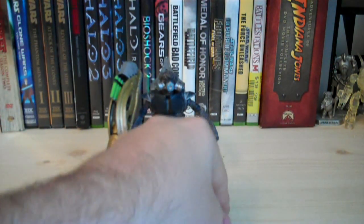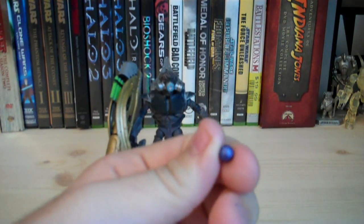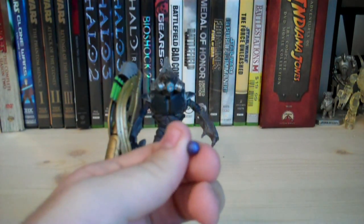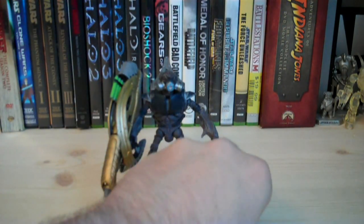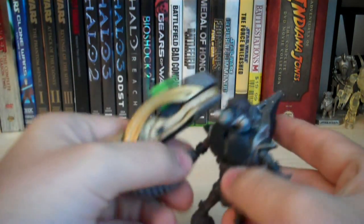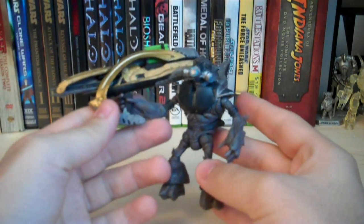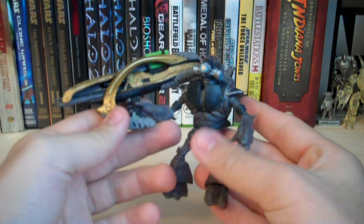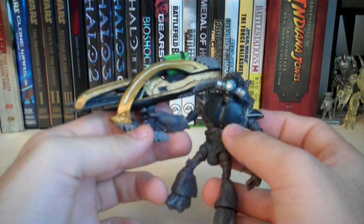The accessories he comes with include a Plasma Grenade — not really sure why this was included because he can't really hold it and there's nowhere to display it on the figure anyway. The other main accessory is the Field Rod Cannon, which is extremely large compared to the figure — it's almost the size of the Grunt himself. It's pretty funny seeing these guys running around with these huge field rods in the game.